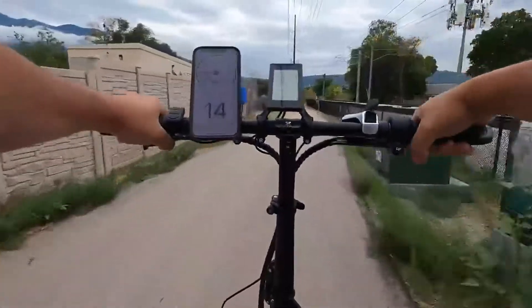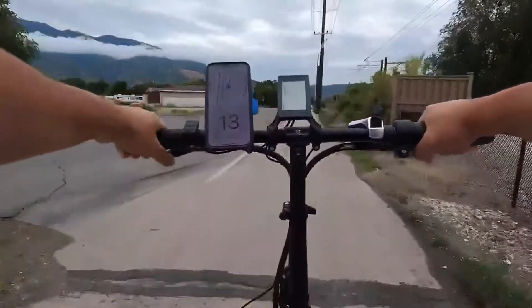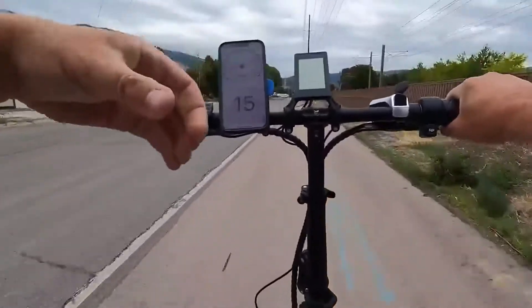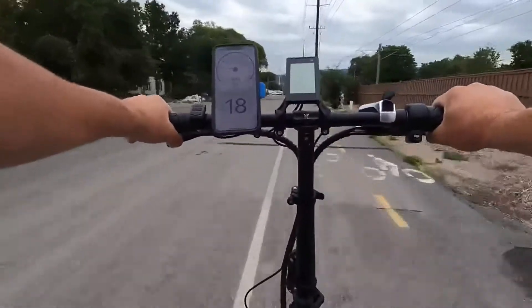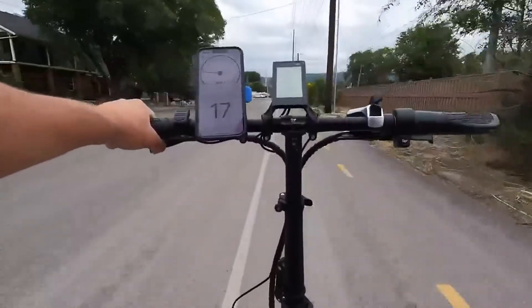With the throttle, there's about an inch of play before it engages. It's very easy to maintain a certain speed — not an all-or-nothing deal. Going 13 mph and punching it gives you medium power, but it's pretty slow to ramp up, which is what I'd expect for a bike in this price range. Releasing the throttle at top speed automatically and instantly cuts off power.